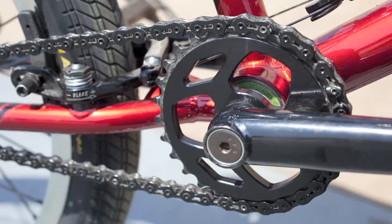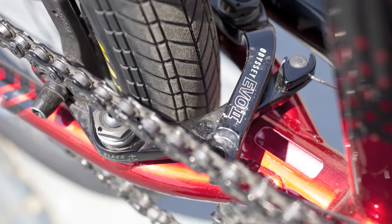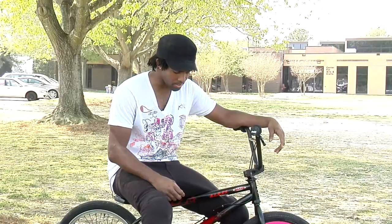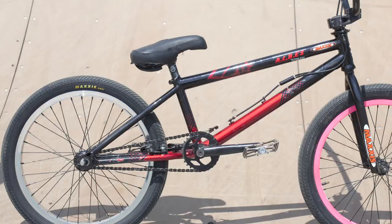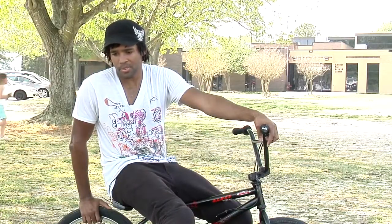I also have a 30-tooth sprocket. I run a 30-10 gear ratio, and I run the 30-tooth sprocket because I like the brakes on the chainstay — it gives a little bit more room for the chain to clear the brakes. If your chain's a little loose it starts to hit the brake mounts. The bigger your sprocket is the harder it is to pedal, so you generate a lot of speed without maxing out.